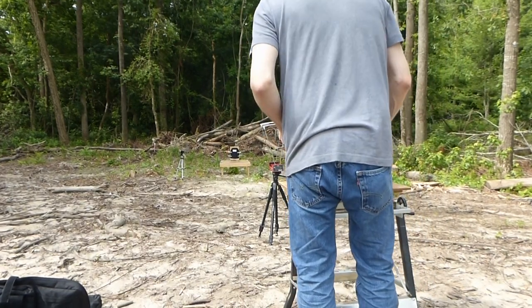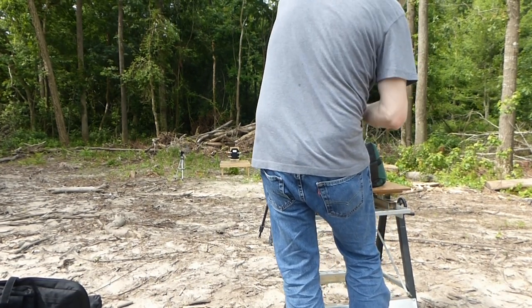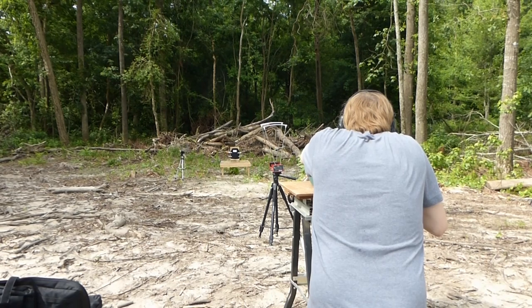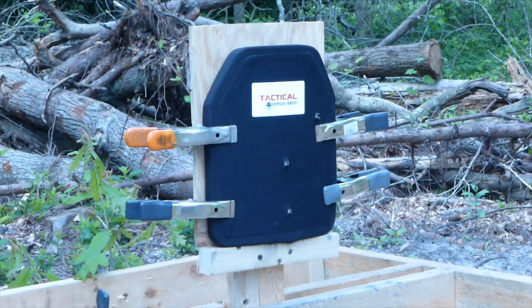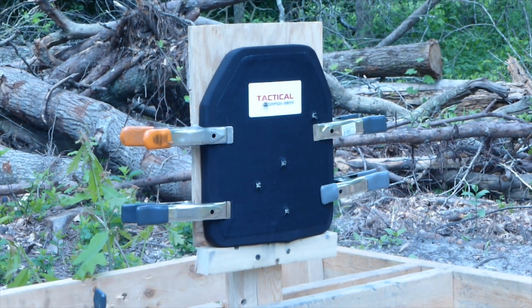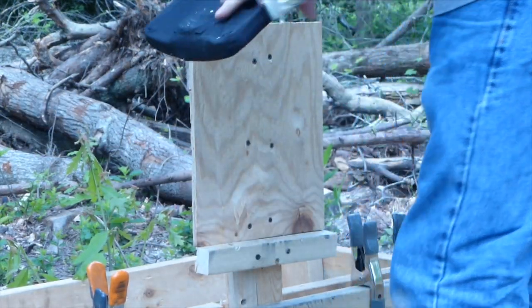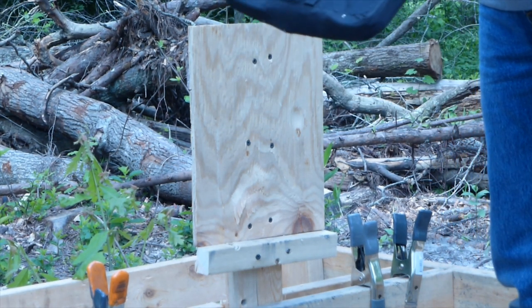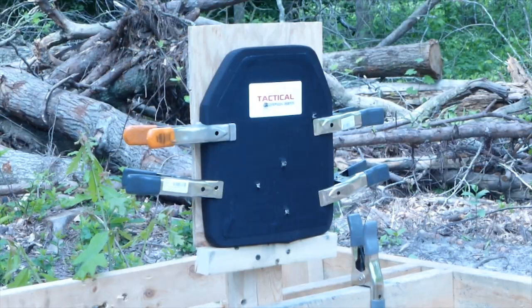Same 20-inch barrel, now using M855 green tip — let's see what it can take. 20-inch barrel, M855 green tip: no penetration, no shrapnel. That was at 3,226 feet per second and still no penetration.